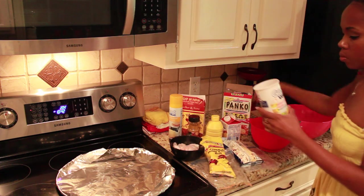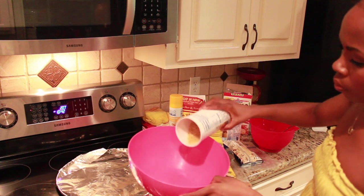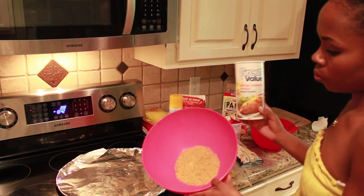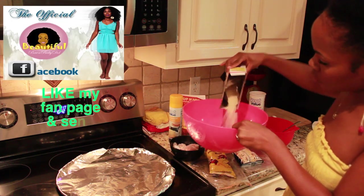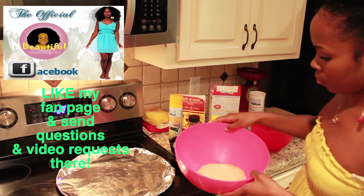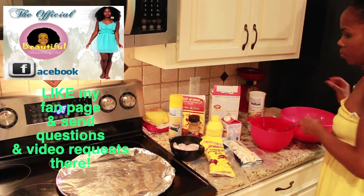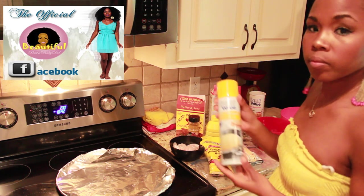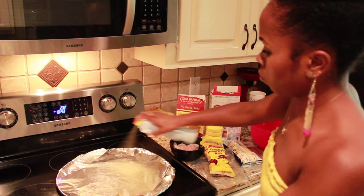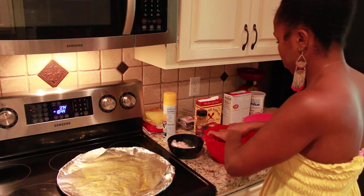Now move on to the dry mix — go ahead and pour your panko chips or breadcrumbs into your bowl. I like to pour both in and mix them with my hands. After mixing those well, go ahead and coat your pan. You want to make sure it's good and coated so that your fish does not stick.